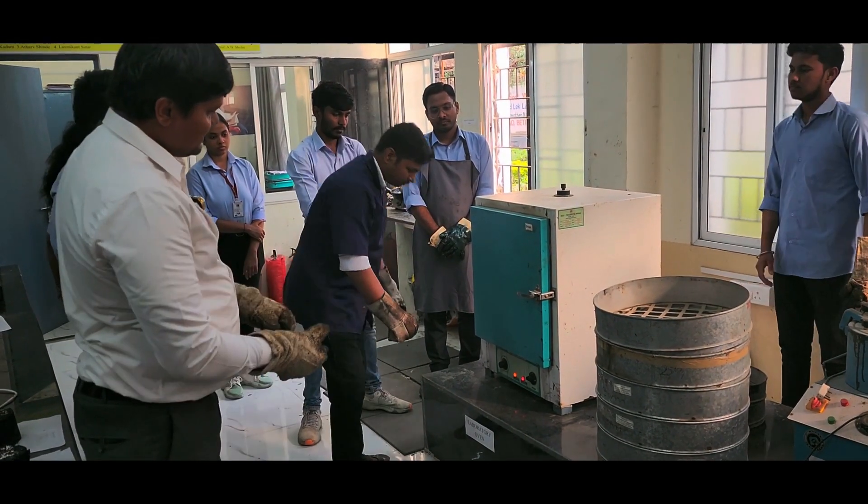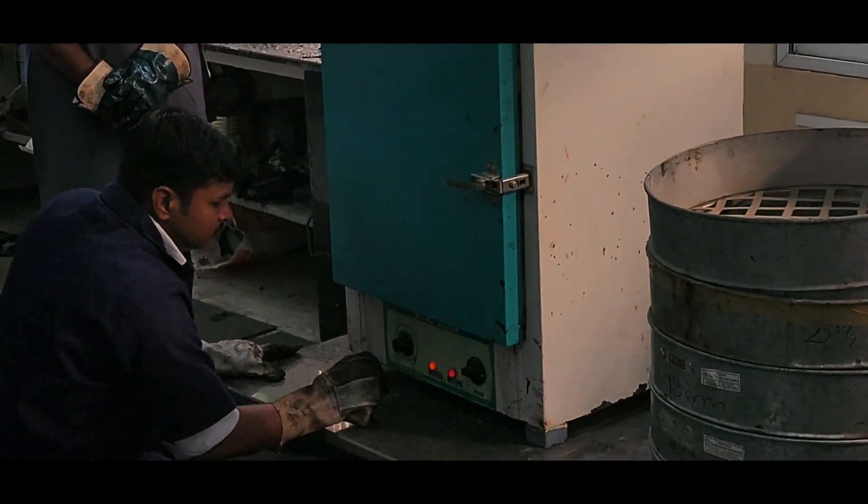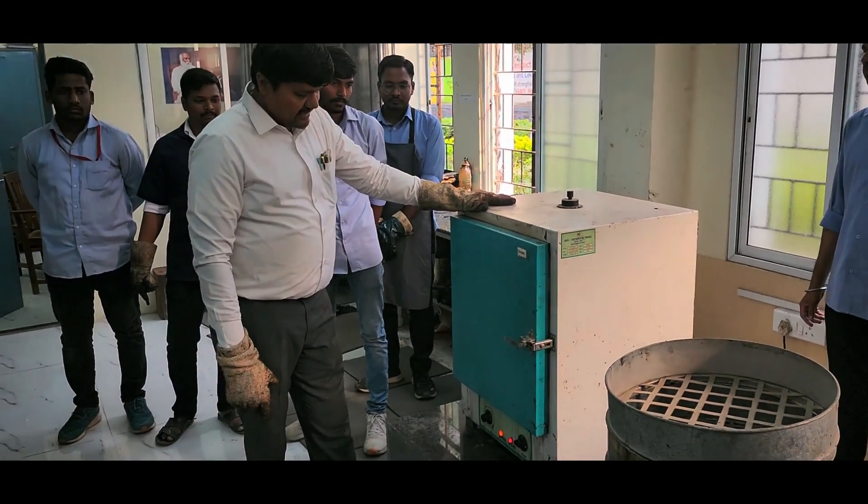We will maintain the temperature at around 150 degree Celsius for around 4 hours. It's now around 4 hours and the temperature is maintained at 150 degree Celsius.